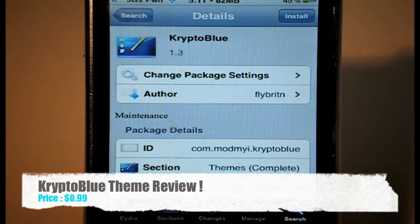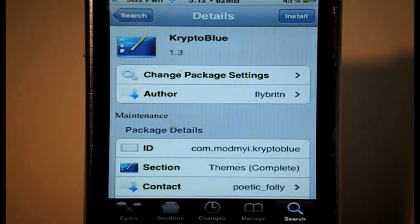What's up YouTube, it's Nick here from MigrateiPhone.com. In the last couple of videos I used a theme on my device which a lot of people commented on, asking what theme it was. That theme was called Kryptonite, and I said I was going to review it — so I'm going to bring you that review now.